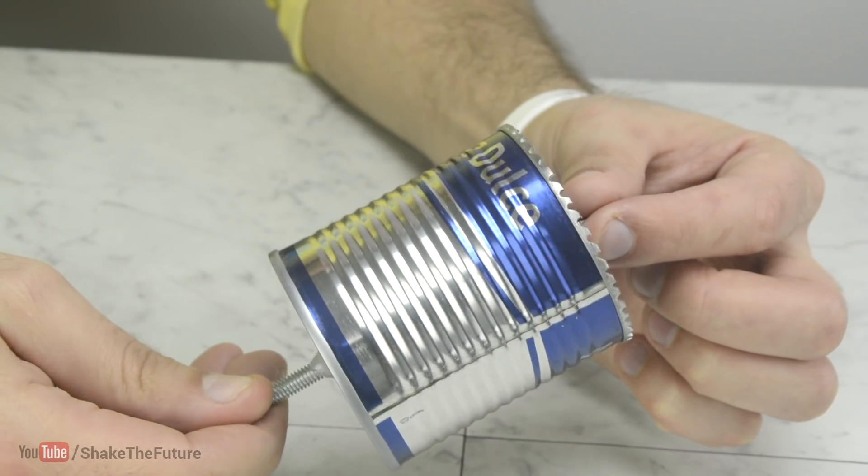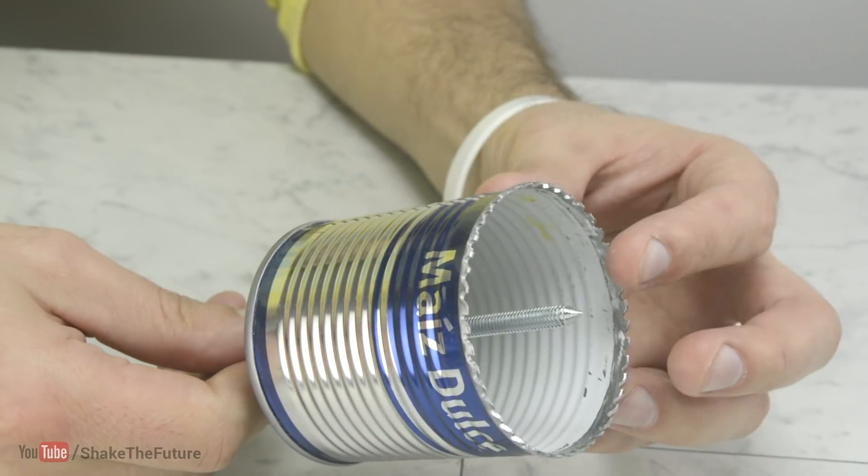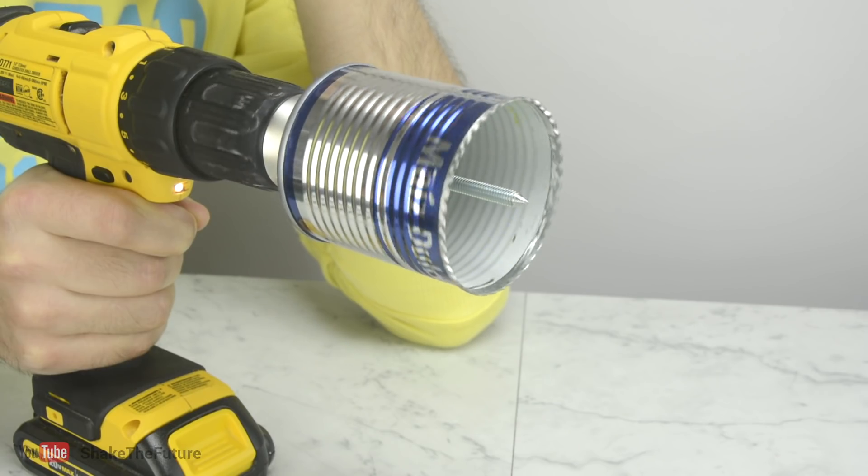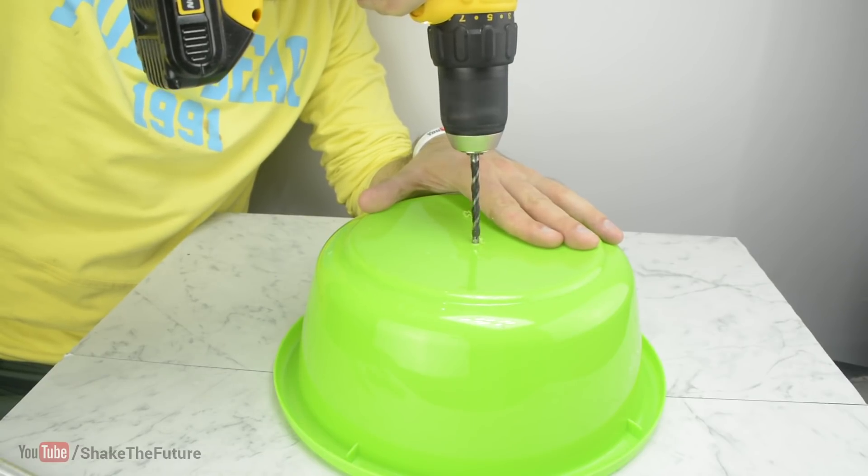Well, that's it — our saw drill bit is ready. The purpose of the bolt is to guide the saw, that's why it's better to first drill a hole with a normal drill bit.